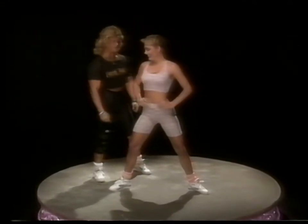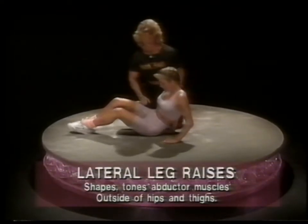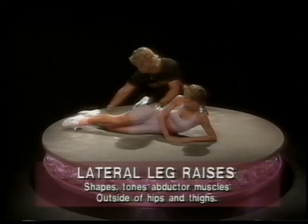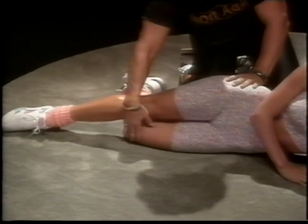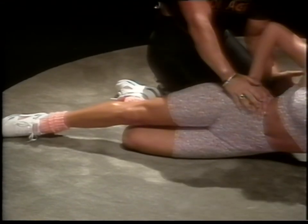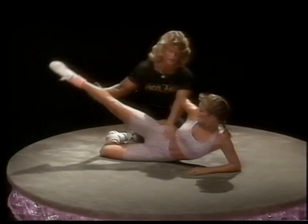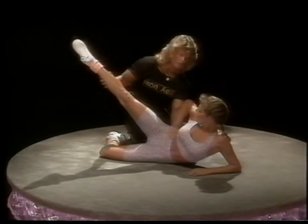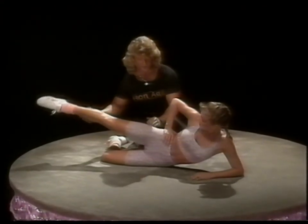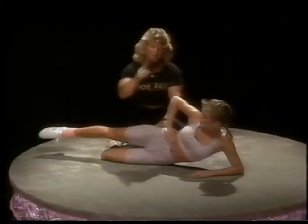Our next exercise — lateral leg raises — we have to get down on the ground. It works the hip area, specifically the abductor muscles. Bring one leg back for brace support. Abdominals tight. Monitor your hips so you're not flexing or bending the spine. Some people lift way too high and torque the spine — that's incorrect. Just come up a little ways, right there. That's all you need to thin it down and tighten up. Don't forget to turn around and do the other side.